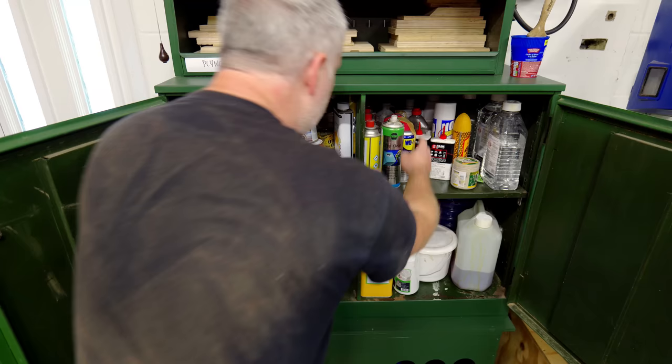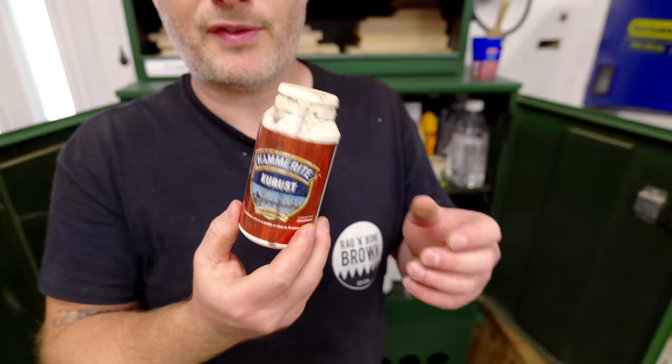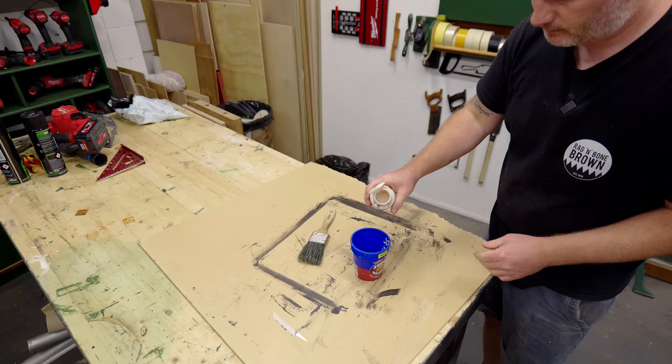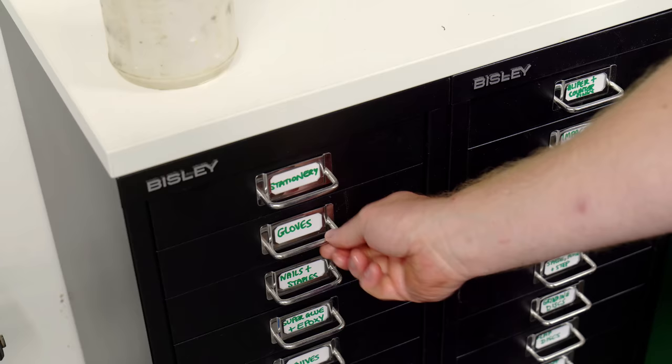Somewhere in here I've got some rust solution. This is the stuff. I've had this about six or seven years now I think. I don't know if this stuff goes off but last time I used it it worked fine, so let's give it a try. You do not want to get this stuff on your hands by the way — it turns them black. Don't ask me how I know.